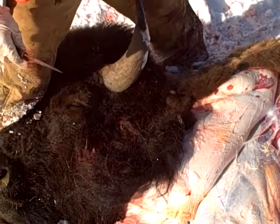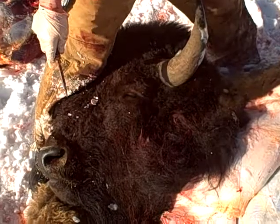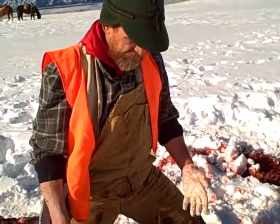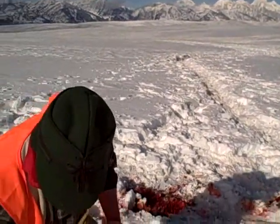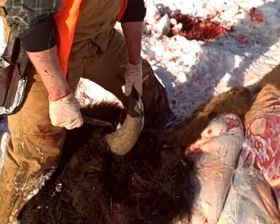That's the way I normally do it — I usually let the taxidermist take it off of the head. Or if we've got more time at camp we'll do that. But basically that's a quick way of caping them, then you get it back to camp or to the taxidermist, who can fully cape it — roll the lips and the ears off and that kind of stuff.